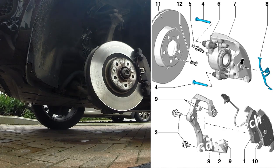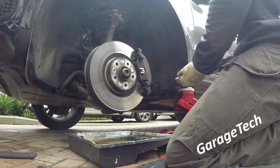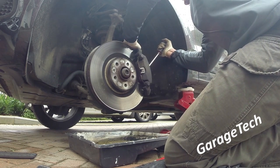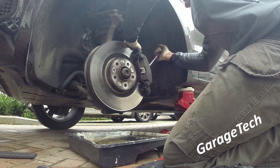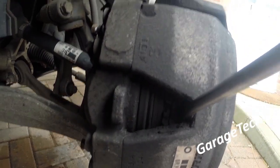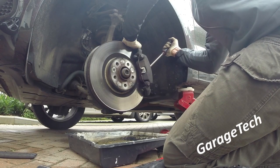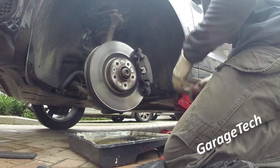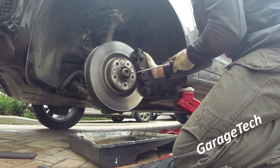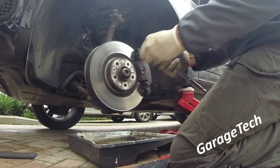I'm putting a tray underneath the car where we're working just to catch any dirt. What I'm doing now is getting a large screwdriver, putting it in between the disc and the caliper, and pressing the pad back in — effectively squeezing the piston back inside the caliper. This saves a bit of pain later when the caliper is off, and also makes it easier to get the spring clip off. Just push in between the disc and the spring, push the caliper back, and that allows you to get the spring clip out really easily.